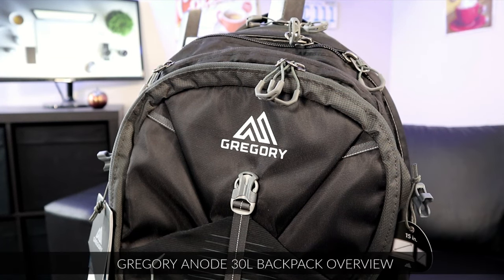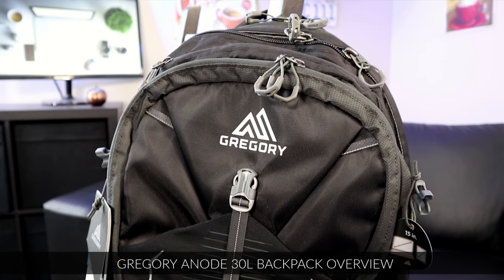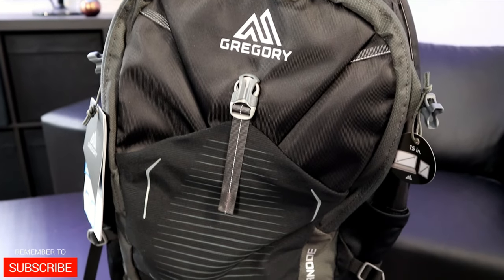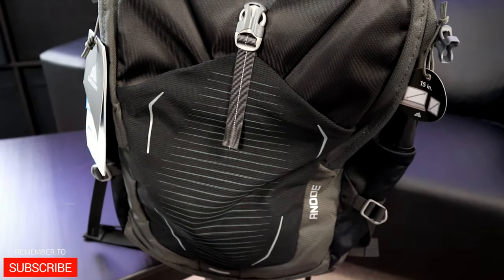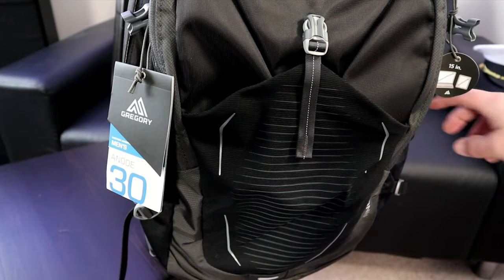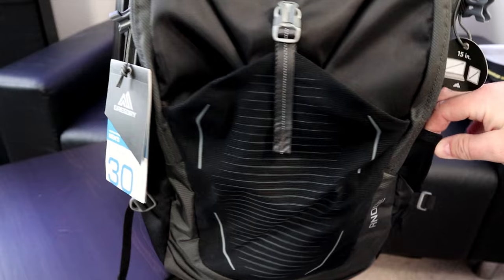What I have here is the Gregory Men's Anode Day Pack. We're going to do a quick overview of this backpack for you today. This Gregory Anode Day Pack is a 30-liter pack and the color on this one is Shadow Black. Let's start out by looking at the exterior of the pack.